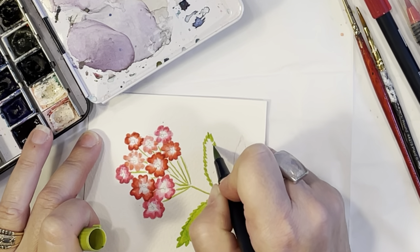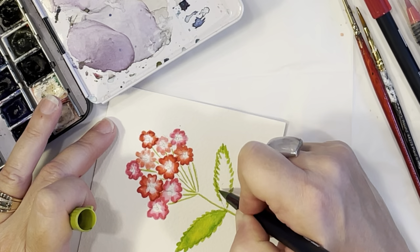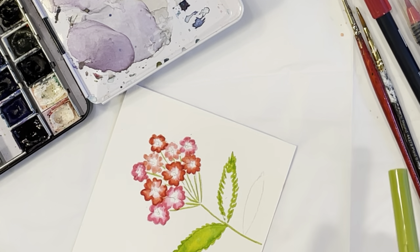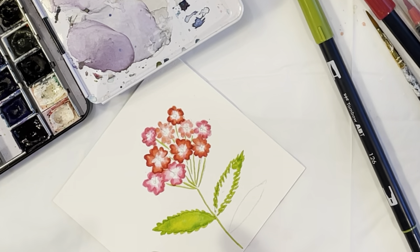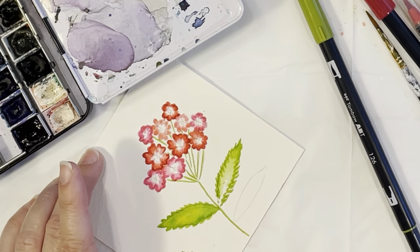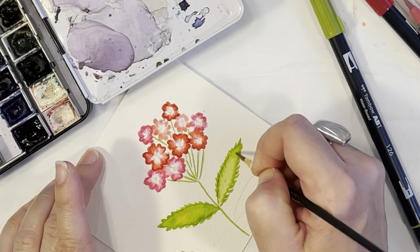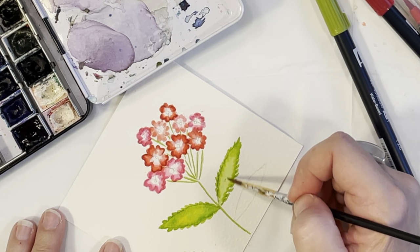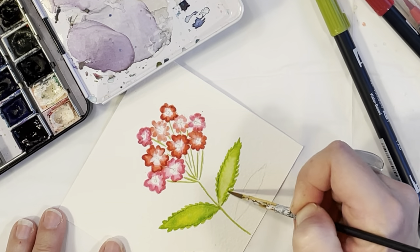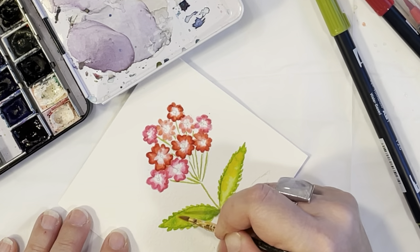If you'd rather skip the watercolor markers and go straight to regular watercolors, that's totally fine. I'm continuing with the watercolor markers to make those little jagged edges — like little hash marks or zigzags, however you feel comfortable. The edges are a little darker and crisper, and pulling the color in toward the center with water makes it lighter, like a proper watercolor effect. Adding a little pop of yellow in the leaves with cadmium yellow lightens it up nicely.